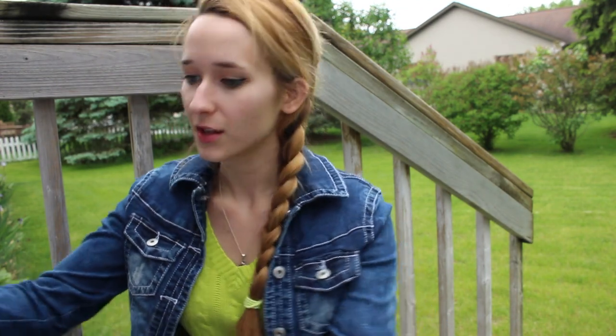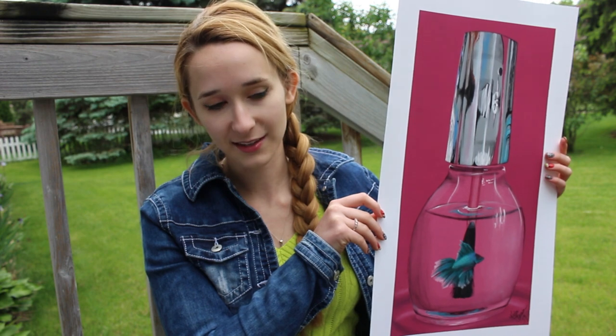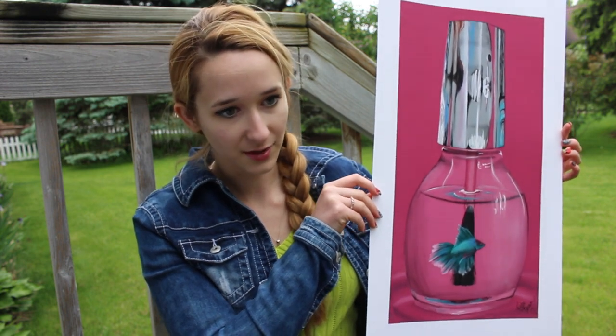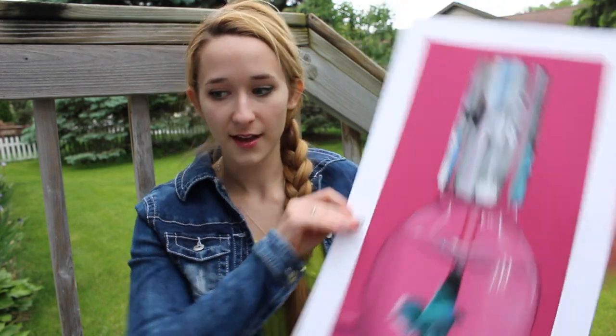Here is the original Polish Bottle and Fish painting that I did — there are prints available of this one. This one has a pink background with a betta fish. The next one — the one you'll be seeing the painting of today — is the one I'm giving away. I'm doing these in the order that I painted them, just a little fun fact.